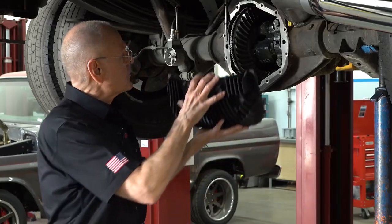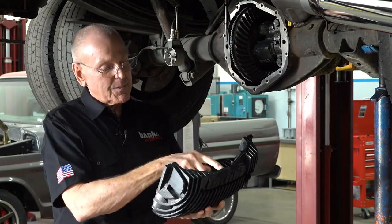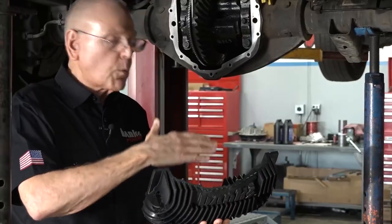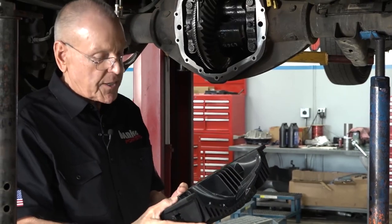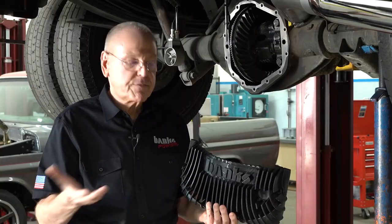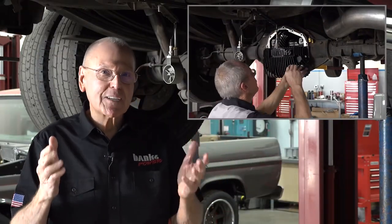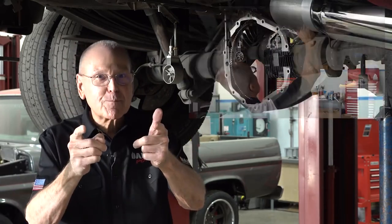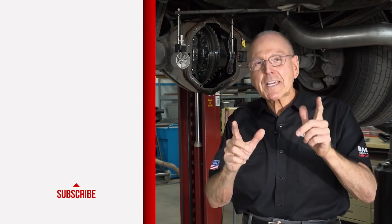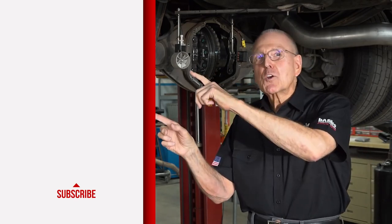So we're going to bolt this on and fill it to four, mark it, and while we're at it we figured we'd go to five, go to six — see where those are — and maybe in our test series we'll overfill just to see what the negative impacts are. The final chapter is coming as quickly as we can get this done. Stay tuned. There's so much more coming, guys. If you want to get it all, including the final chapter, subscribe.